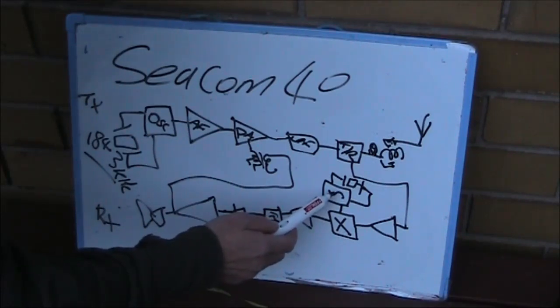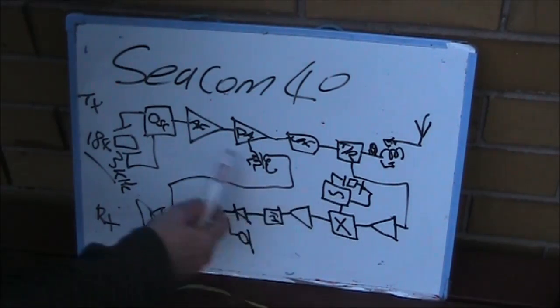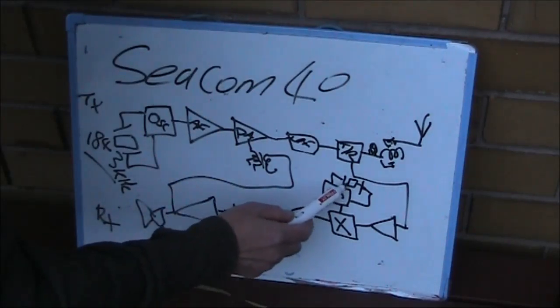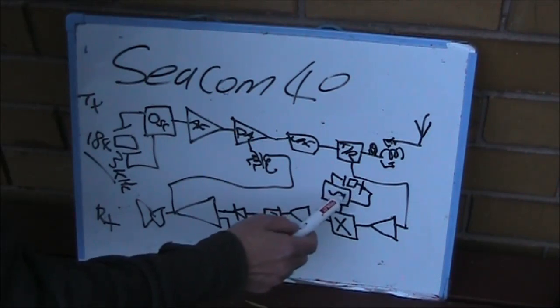That would allow the oscillator to run free. It won't be the most stable, but bearing in mind this is only an AM receiver — not SSB — even if it drifts a couple of hundred hertz it won't spoil reception. If you put in a variable capacitor on the front panel, possibly instead of the channel change switch, you can cover a section of the 160 metre band. I've got it covering about 40 or 50 kHz.